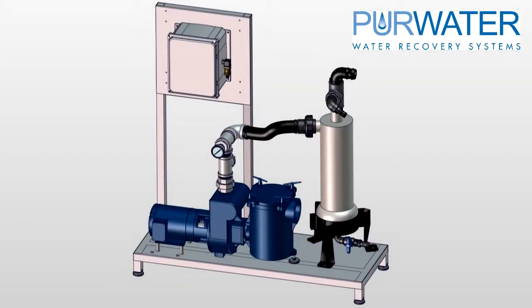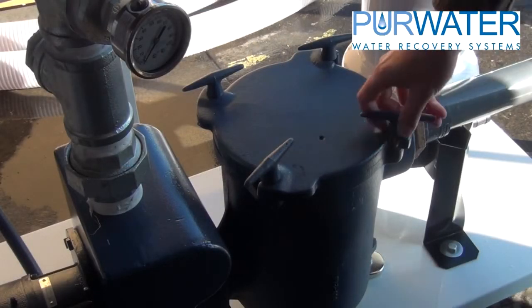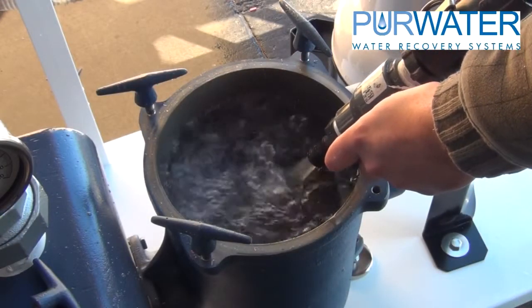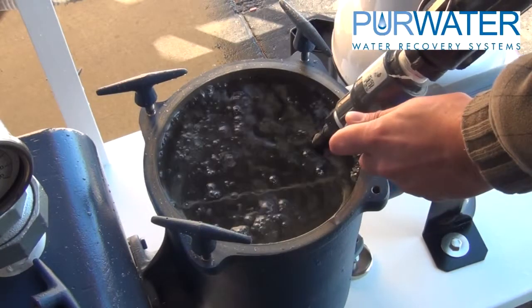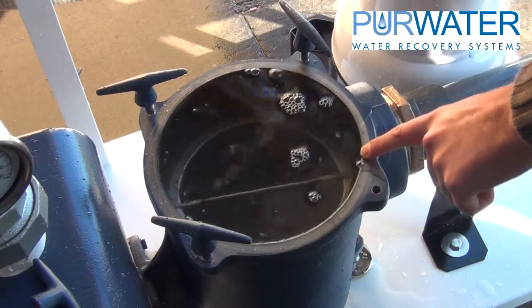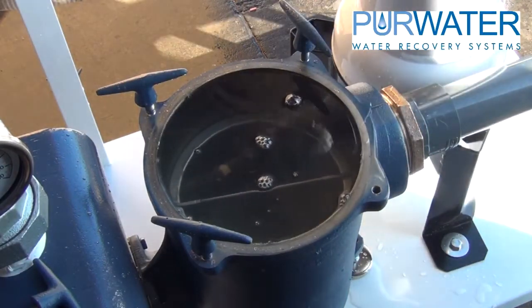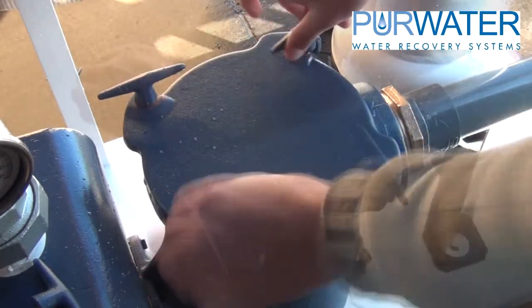The first step in starting up a flood series reclaim system is to ensure all plumbing connections such as unions are snug and tight. Next, loosen the lid on the basket strainer. Using a garden hose or any fresh water source, fill the basket strainer and suction line until it is at the very top of the housing. Since the suction pipe is not filled, this may take longer than normal. Then replace the basket strainer lid and tighten down the dog ear bolts.